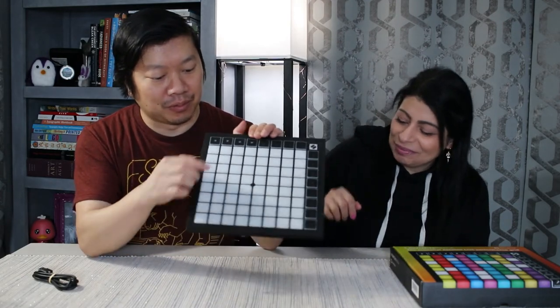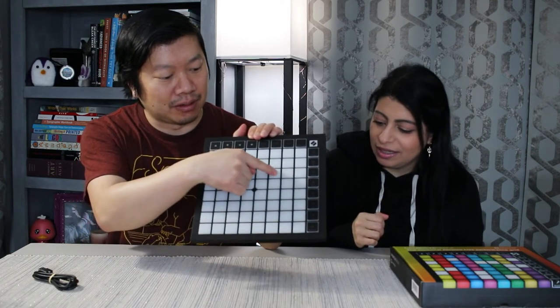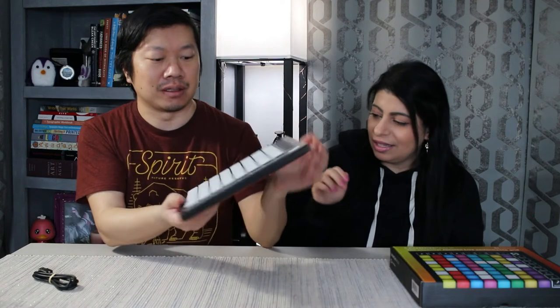Another thing I just noticed is that it has textures on some of the buttons. You won't be able to see it on camera, but the buttons in each corner have like a little texture on them. It's kind of like a keyboard where it kind of lets you know where the home keys are — like a little bevel. So eventually you'll probably get muscle memory and just know where you are.